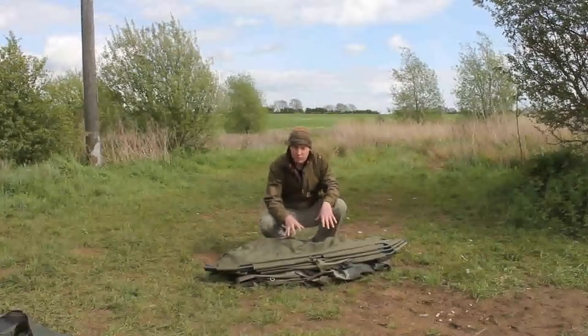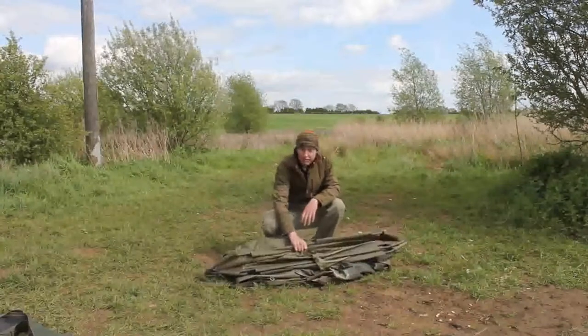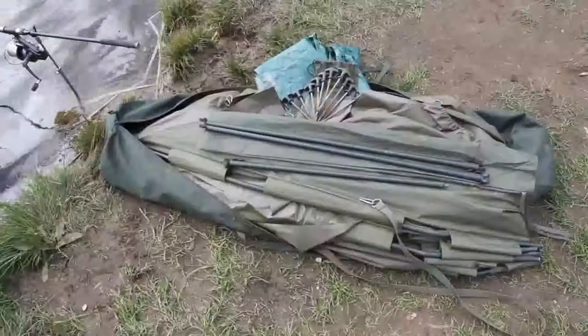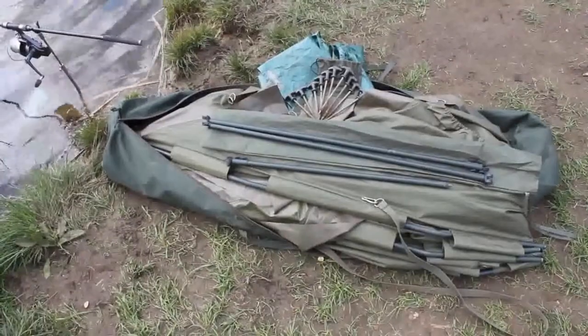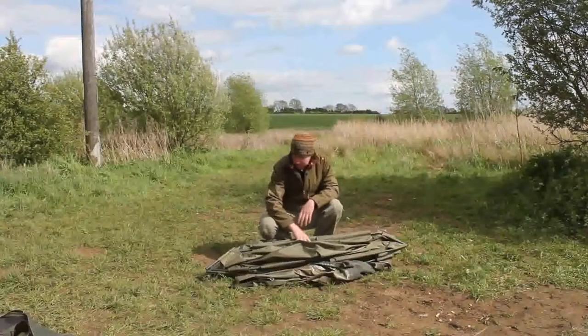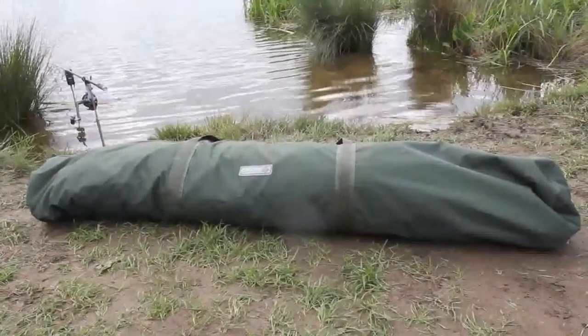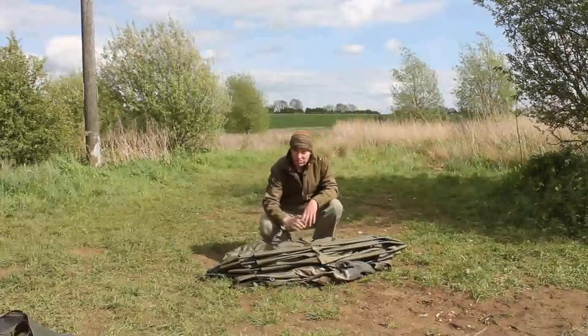This is the new tri-bred bivvy from Chubb. It's one of three new bivvies coming to market pretty soon, and this is my favourite out of the three. As you can see, it comes with its own bag with the tension bars, enough pegs, and a lightweight ground sheet. It packs away rather nicely to either go in your quiver or just be chucked on top of your Ubarra, and it's lightweight and very sturdy.